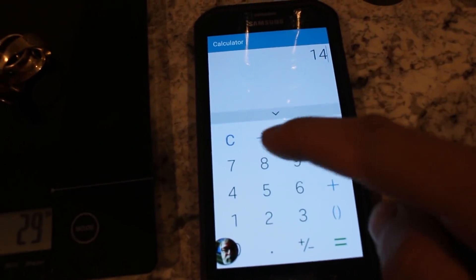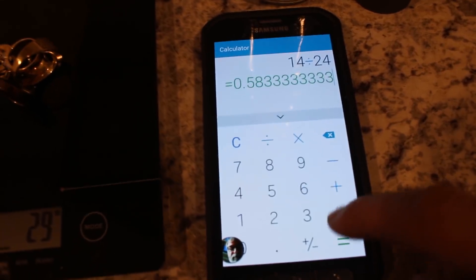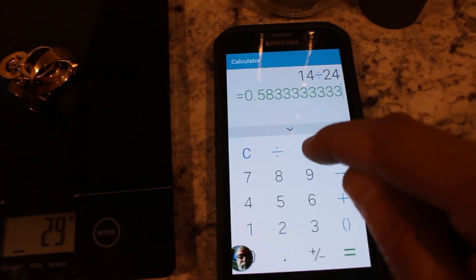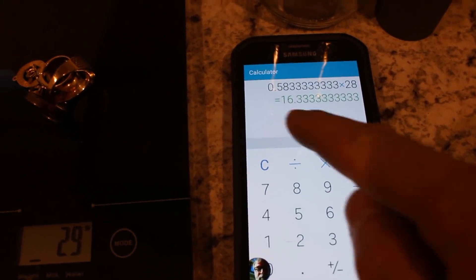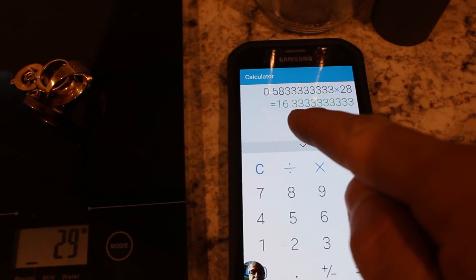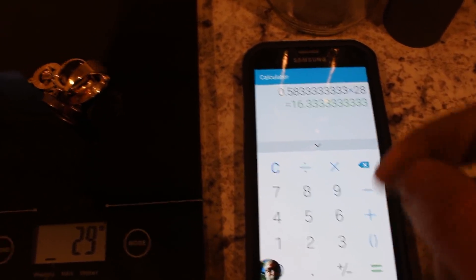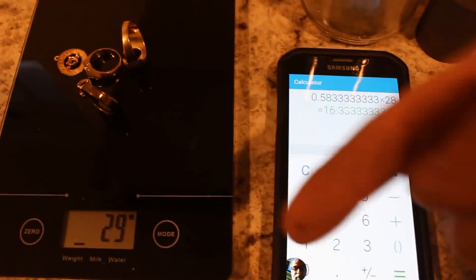Since this is 14 karat gold and 24 karats is pure gold, this means it's about 58% gold. If I multiply that by 28 — the weight of the gold I have — I have 16.3 grams if I manage to extract all the gold from it. That's assuming the 14 karat marking is accurate, which sometimes it's not.